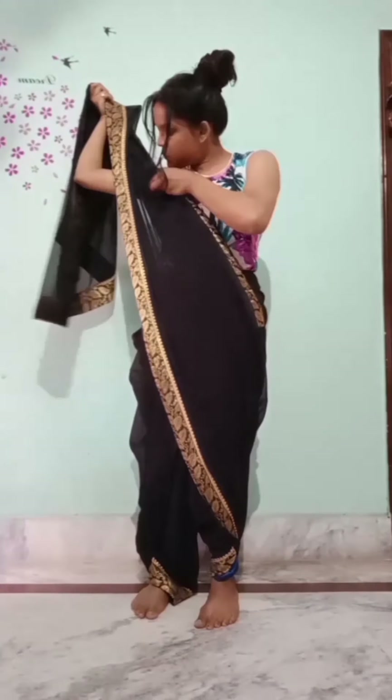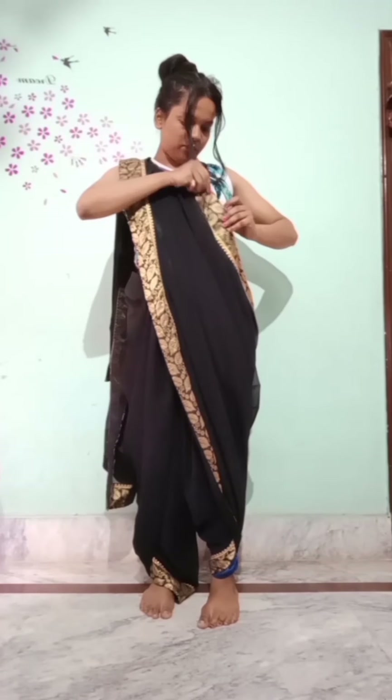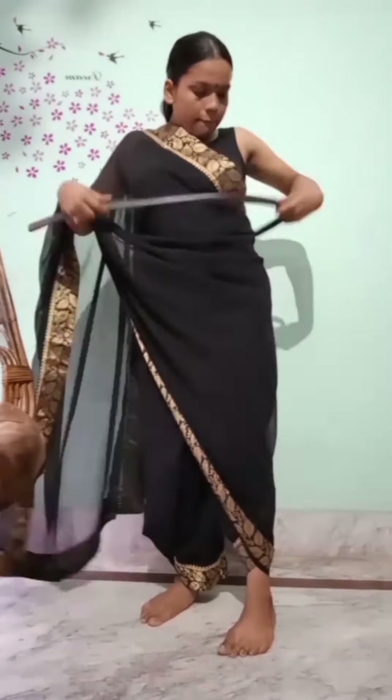Whatever you like, you can style it in your own way. Then you pin it properly. After pinning it, I decided to open it and then make it in a more stylish way.